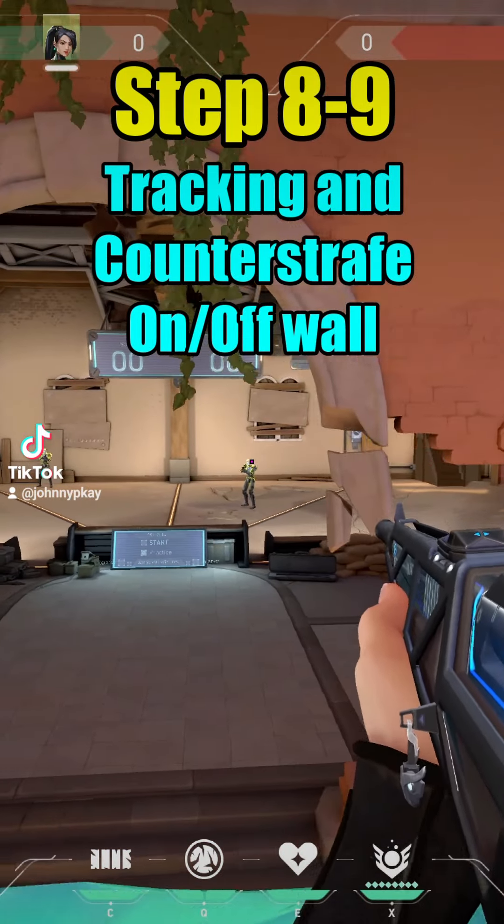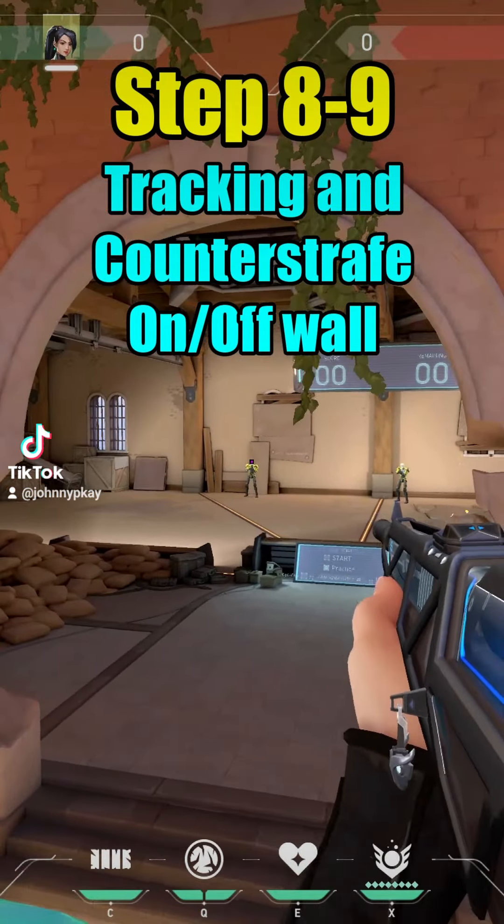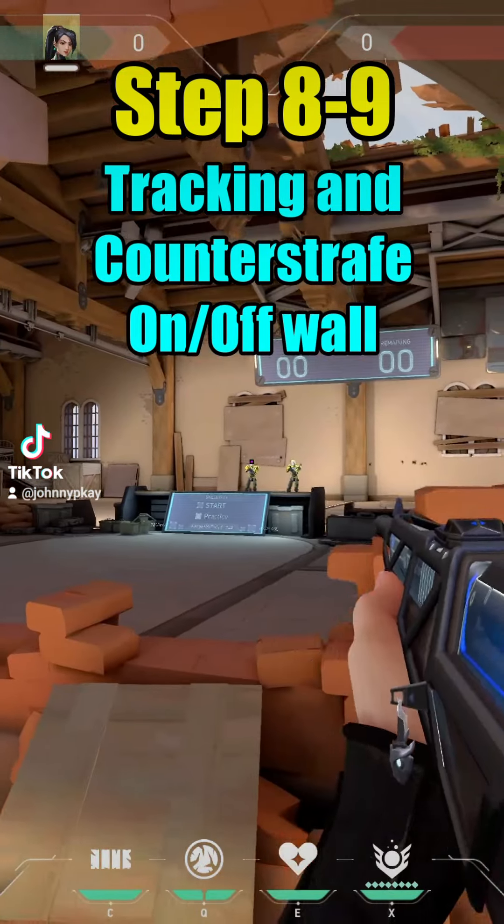Steps eight and nine: tracking and counter-strafe, both on and off the wall. Always center your mouse in the middle of the bots and the mousepad.